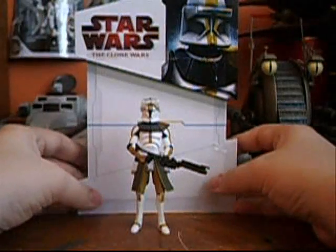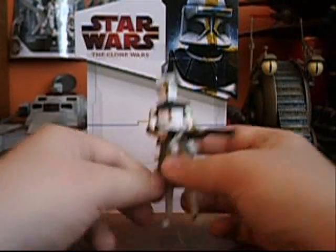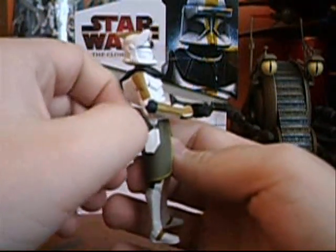Now on to the figure itself. He's just a repaint of, I believe, Captain Rex, just with a different helmet. And he does have the binoculars, so it's pretty cool. He comes with a smaller version of the DC-15 rifle. And he does have two of the Rex-style pistols, you can see right here, and the holsters on both sides.